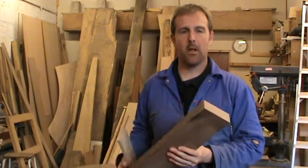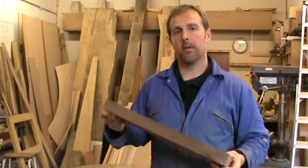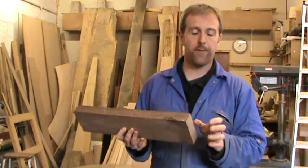Today I'm working on a door and I made a slight mistake when I was selecting the timber. This rail here is actually too short — it's long enough to be the rail, but it's not long enough for the tenons.